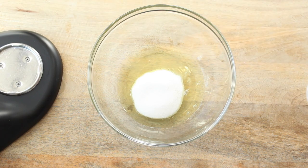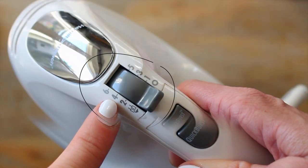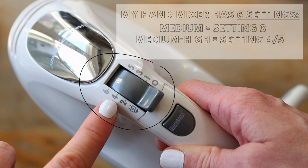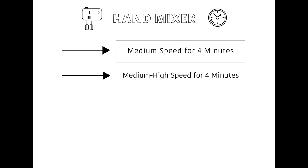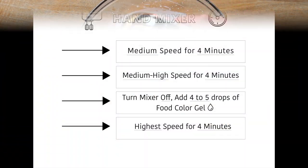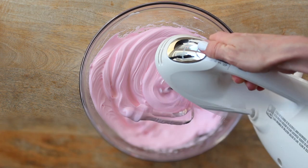If using a hand mixer, add the room temperature egg whites and sugar in a large bowl. Because hand mixers have varying speed settings, determine the medium, medium-high, and highest speed for your specific mixer. For example, a six-setting mixer would use setting three for medium, four or five for medium-high, and six for the highest. Begin beating on medium speed for four minutes, then increase to medium-high for four additional minutes. Turn the mixer off, add your food gel coloring — about four to five drops — then increase to the highest setting for four final minutes. Total beating time should be about 12 minutes, yielding stiff peaks that stand straight as you pull the beaters out.